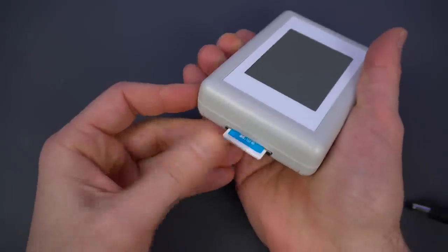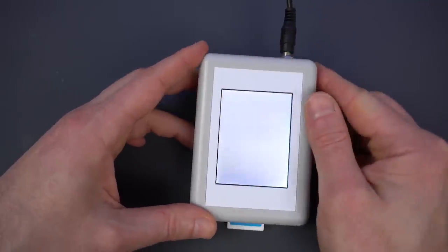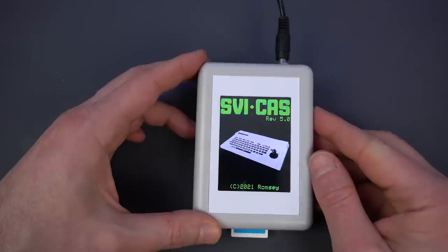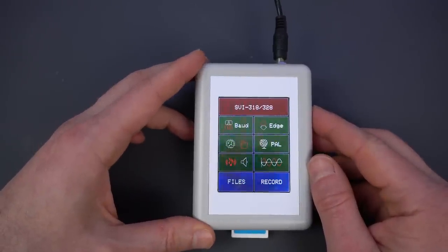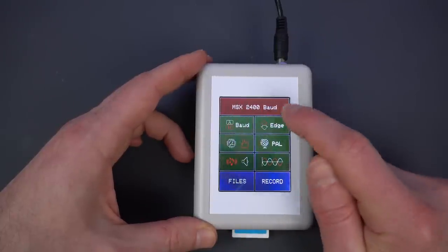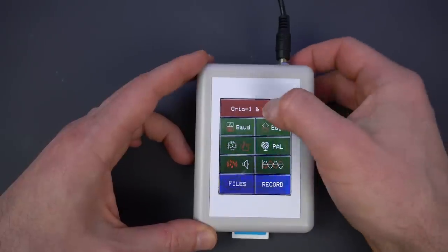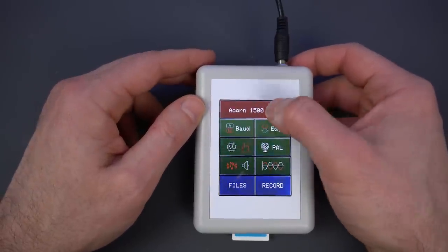Just throw some tape image files on the SD card, connect it to a 9V power supply, and you're ready to start. The big screen really shines here — everything is clearly labeled and it's pretty intuitive. The most important bit is that by tapping on the top button, you cycle through the different computers to select the platform you want. And yeah, that's a lot of platforms.